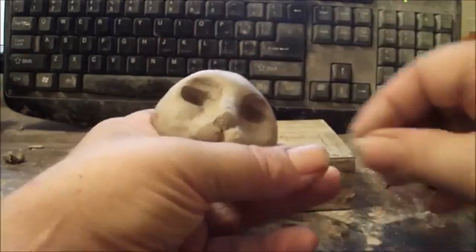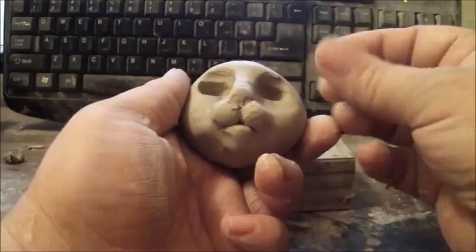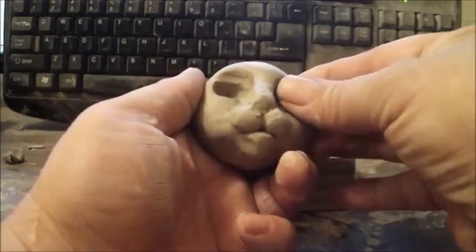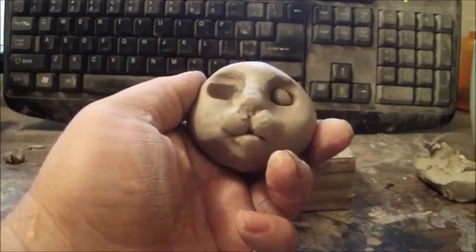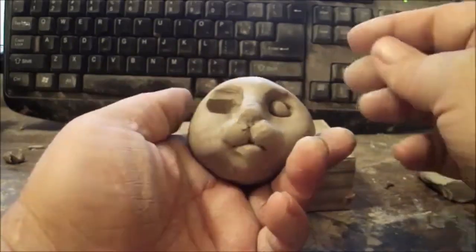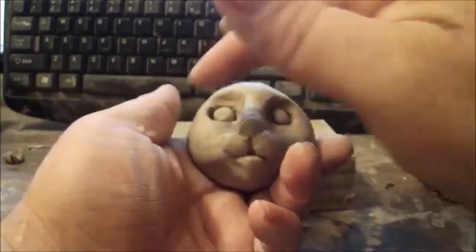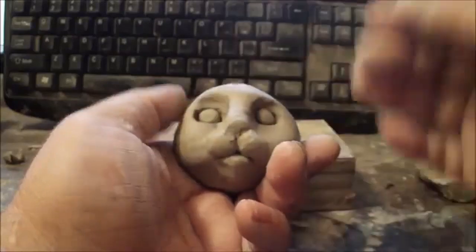You don't want the eyeballs too big — I made that one a little too big so I'm trimming it down. I roll it between my fingers to make it round, then just press it in there, and do that on the other side with a ball about the same size. You don't want to press it in too hard or take away the definition of the eye socket going around the eyeball.